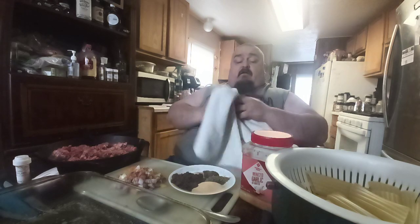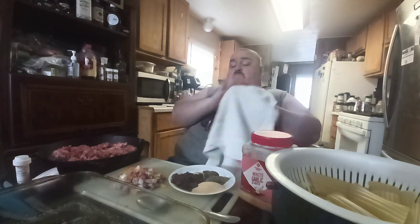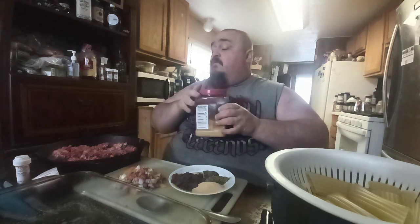Hi little chefs, how are we doing? Papa is going to get this meat ready. Today we're going to make manicotti. I'm right now trying to get the meat ready to make the sauce. I'm sitting on this side of the table this time.